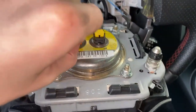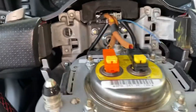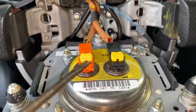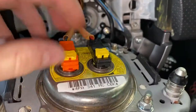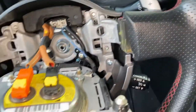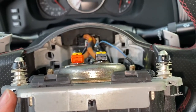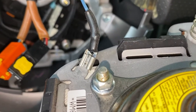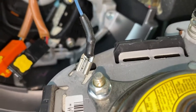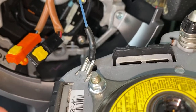Once you take that out, there are these little clips right here that you need to pull up on — just get the screwdriver under those and lift them up. You want to be careful not to damage any of these. Also, don't forget this ground wire right here — you want to pull that off too. It's kind of hidden and not as big and prominent as the others, so just remember to take that one off.